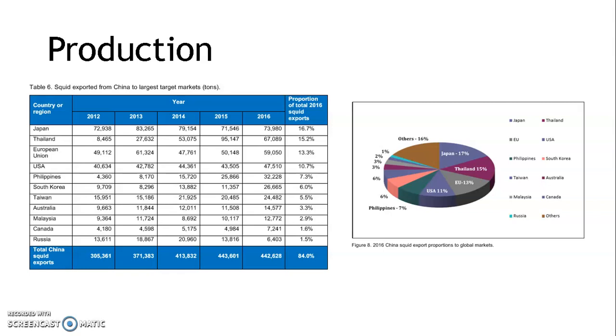Total Chinese squid exports and re-exports represent over one-third of China's total supply and have significantly grown since 2012, recently stabilizing at about 440,000 metric tons in 2015 and 2016. In 2016, China's exports to 11 countries accounted for 84% of its total squid exports. Japan is the largest importing country, representing its long-standing consumption market, with other traditional export markets including EU countries, the US, Korea, and Taiwan. Southeast Asian countries, namely Thailand and the Philippines, have received dramatic increases in squid exports from China in recent years, with export volumes doubling since 2012.